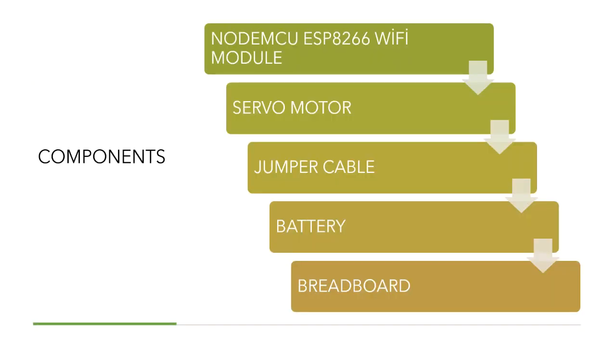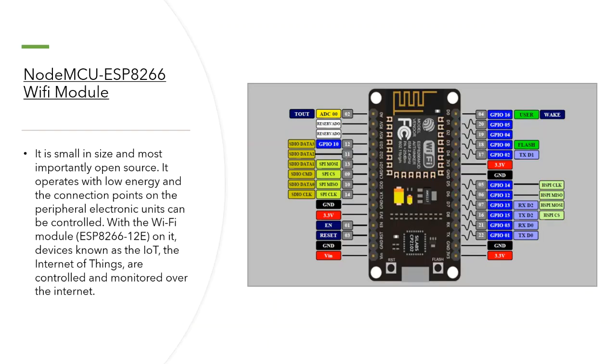I use some components: an ESP module, servo motor, jumper cable, and battery breadboard. The ESP module helps us to connect our project to the internet. It is small in size and most importantly open source. It operates with low energy.